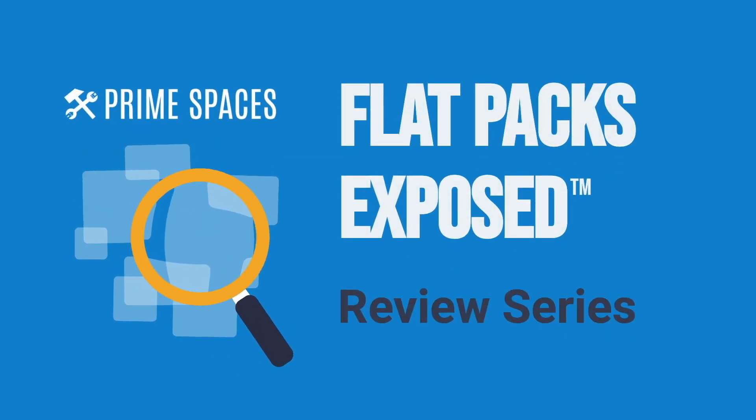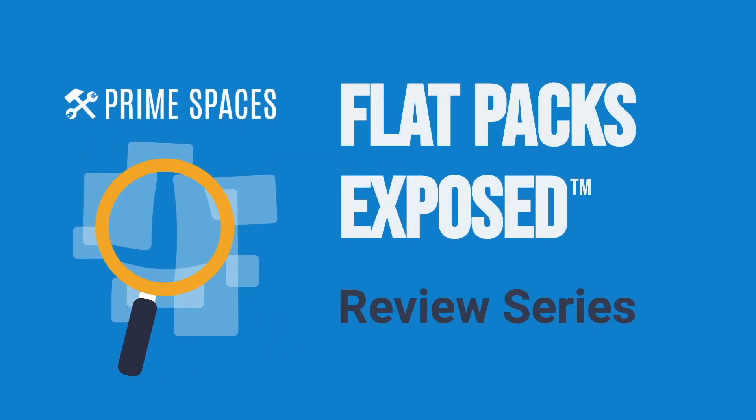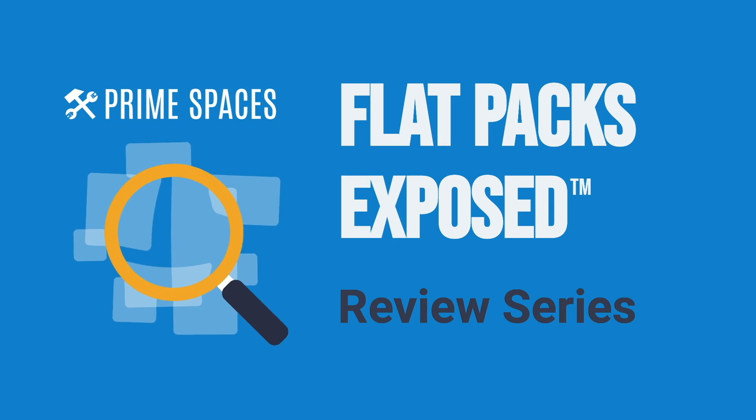Hey, what's up furniture nerds? Welcome to another episode of Flatpacks Exposed, the review series brought to you by Prime Spaces.